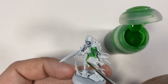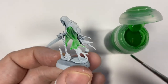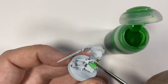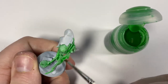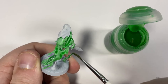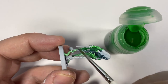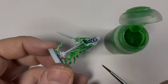Here I'm just adding Hexwraith Flame quite liberally to the white Corax White undercoat. Hexwraith Flame is a bit like a cross between a wash and a contrast paint — it's not quite as high pigment as a contrast paint but it's not quite as thin as a wash either. Just make sure you cover all the bottom part of the chain rasp and all the flames with Hexwraith Flame.